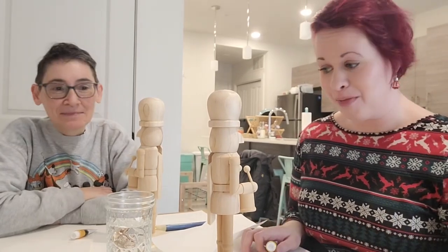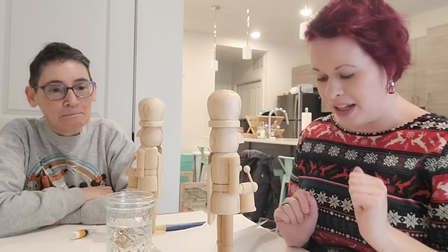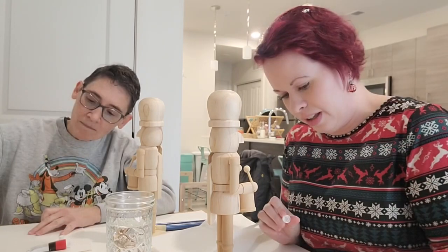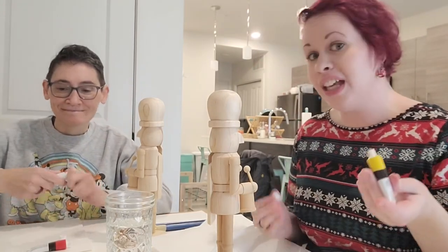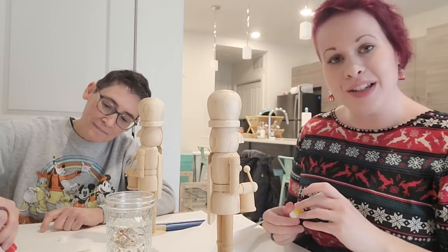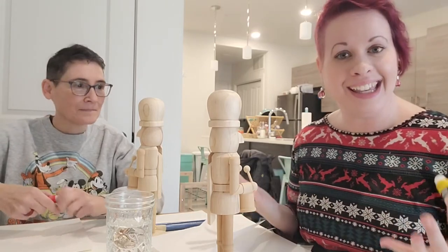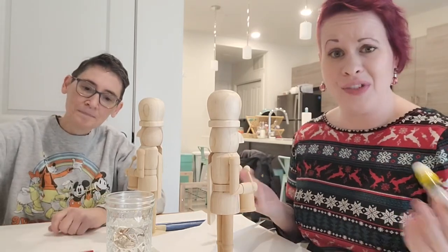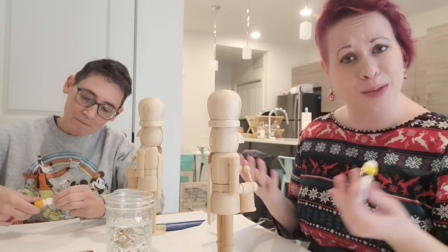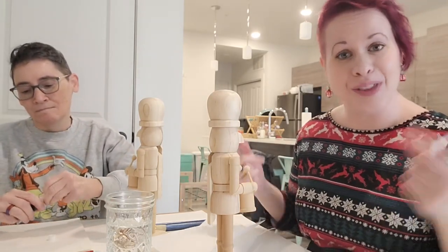I think the first thing I'm going to do is the skin tone for the hands and the face. Do you guys have any holiday traditions that you enjoy doing around this time of the year, whether it's painting or baking or decorating? I would love to hear in the comments down below — it's so fun to hear other people's experiences and how they celebrate the holiday season.